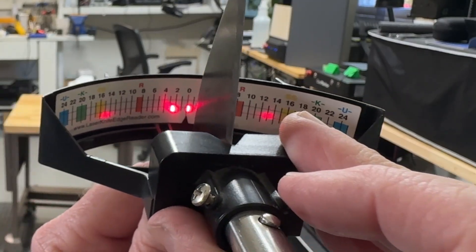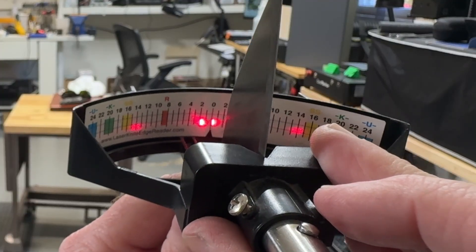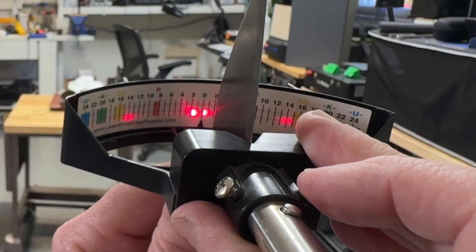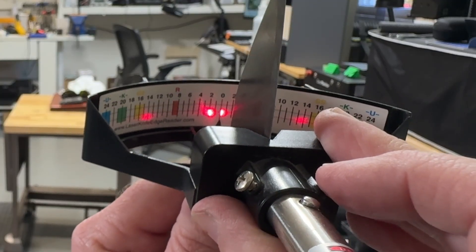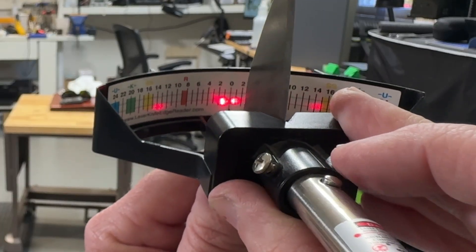That will also give you an idea of whether a knife is kind of sharp or not. When you see a little blob like that — where we're seeing it right on 14 — we really want the number where it very first starts. So this knife is probably closer to 13 degrees would be my guess.